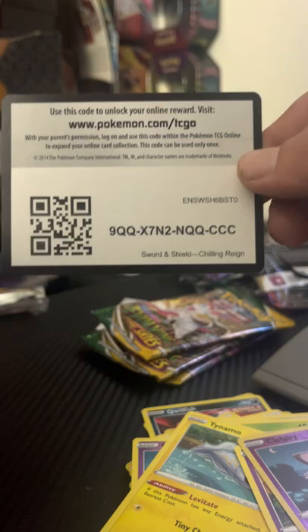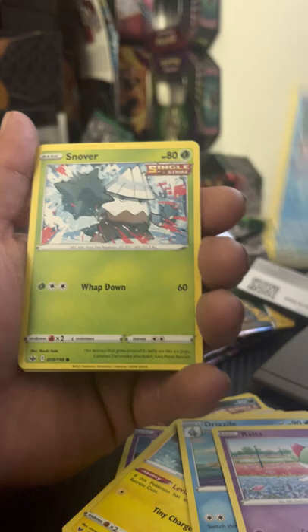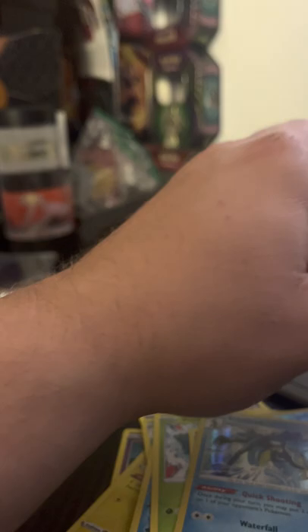Back to Chilling Reign again. I'm still looking for the Moltres card — that's one of the top hitters out of this set, I'm still hunting that one down. Let's see if we can pull that tonight. Dark Peonia, Honey, Drizzile, Ralts, Castform Rainy Form, Snover, Yanmask, Coughing, Walrein, followed behind an Inteleon holo rare.